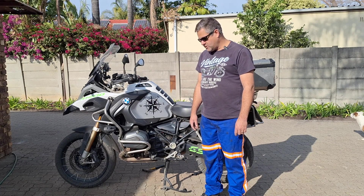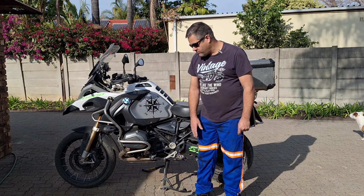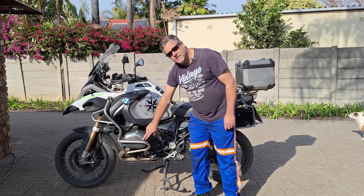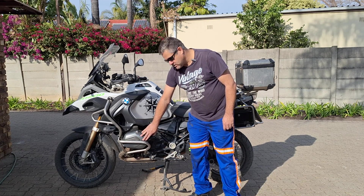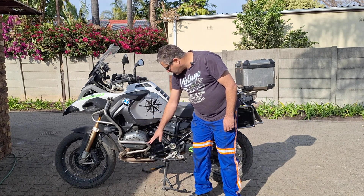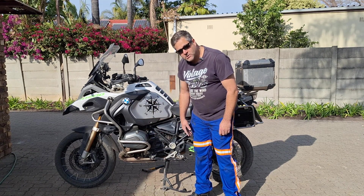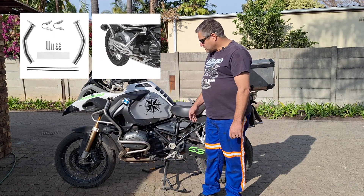I've got this GS 1200 Adventure. It came with crash bars, but the problem is if it falls over, the crash bars press against the head cover, and this is fragile. I don't want to damage it, so I need to protect it from collapsing onto the head. I need to put some supports in here. I saw on the internet that you can buy the supports, but it's quite a lot of money.